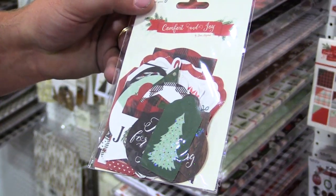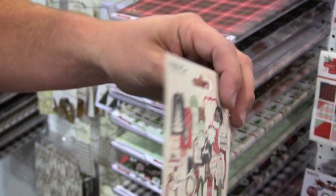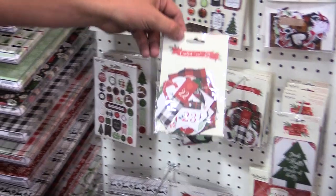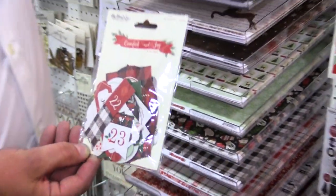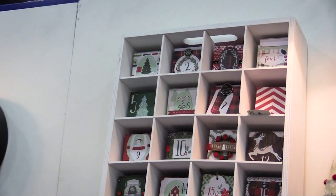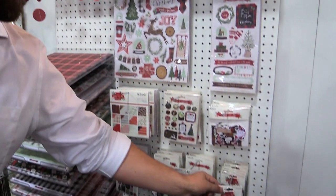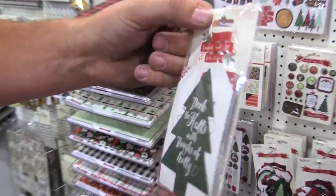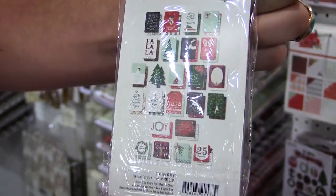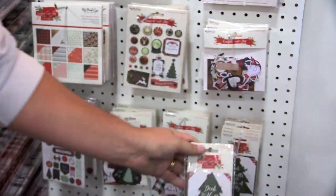You get 26 decorative tags here. You can do anything from put them on presents to stringing them as garland in your house. We also have advent tags so you can build a cool little advent calendar like we have up here — you just take a piece and make a way, like all advent calendars. And then we've got the journal cards — I'll flip them over so you can see what we've got in there. They're a little glared, but for more detailed information you can always go to Scrapbook.com.